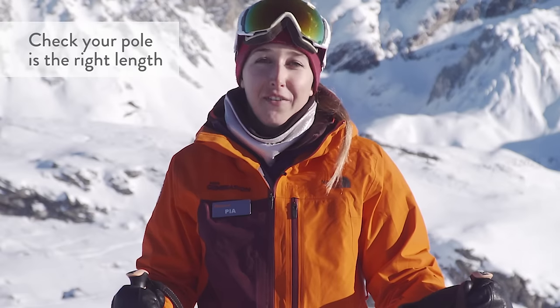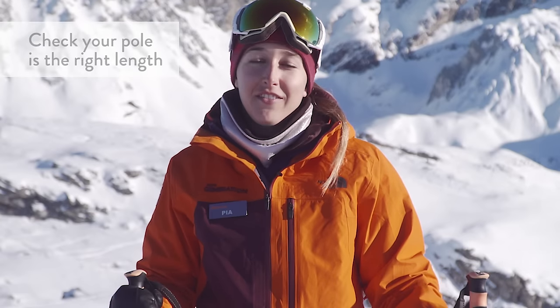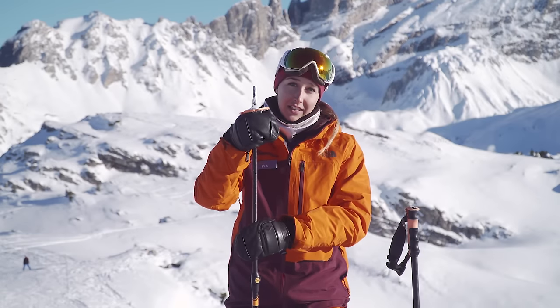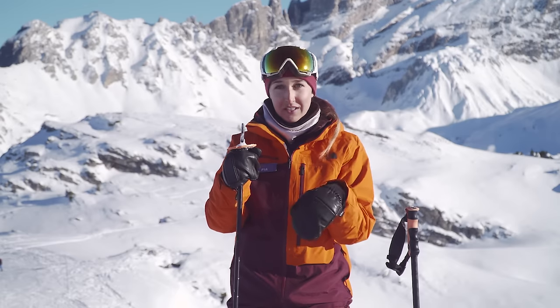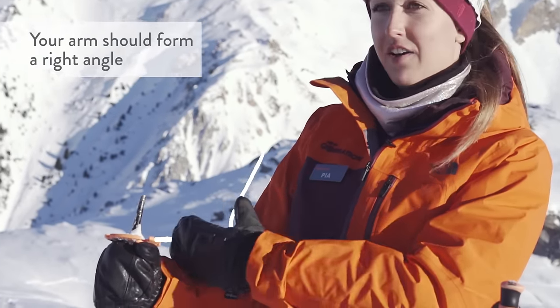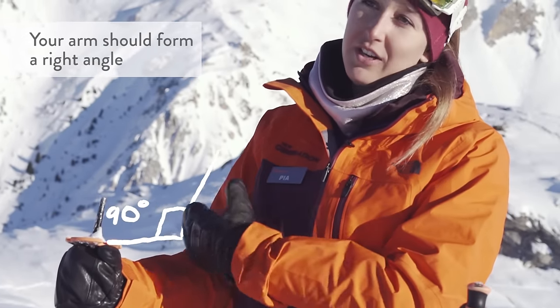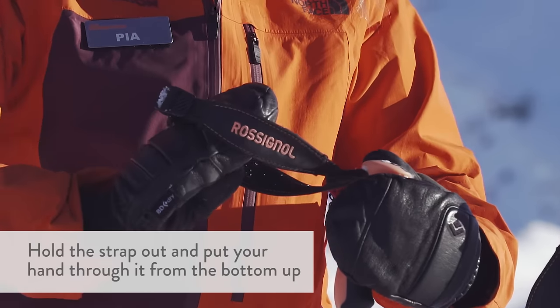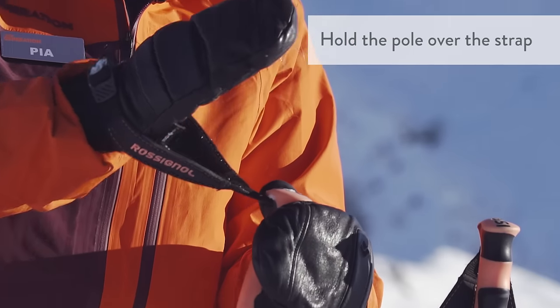Now let's talk about your ski poles. First, make sure they're the right length. Turn the pole around and hold it under the basket — the part that goes in the snow. When you put your pole down you want a right angle in your arm, which is usually 90 degrees. Also make sure the strap is long enough to put your hand in. Put your hand from the bottom up, hold the strap with it, and you're ready to go.